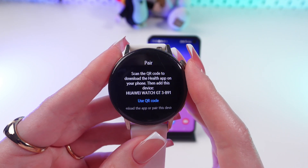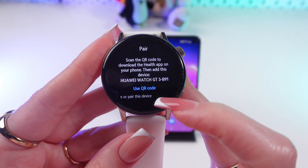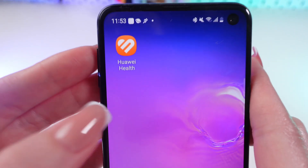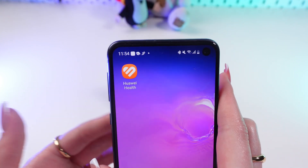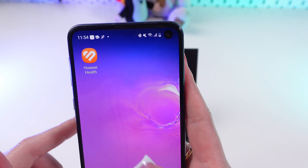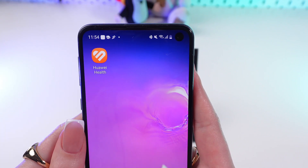Now we need to pair this watch with the phone. You can do it using the QR code — just tap here — or you can download manually the Huawei Health app. And if you cannot find it in Google Play, you can download the AppGallery app first, and then download Huawei Health from there.